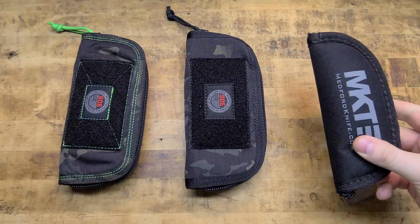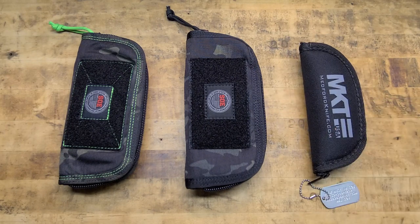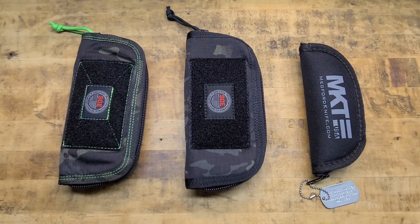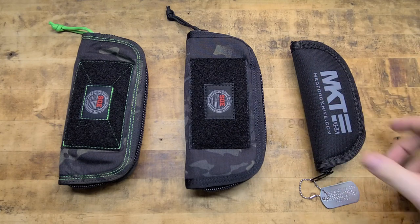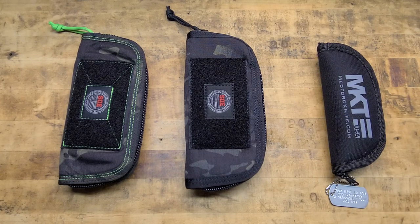First and foremost, the MKT — obviously not in an SOE pouch, we're going to have to fix that. Although the one provided with the blade is not half bad, it's not nearly as versatile as the SOE ones, and it's not customizable. Everybody gets the same pouch — how boring is that?